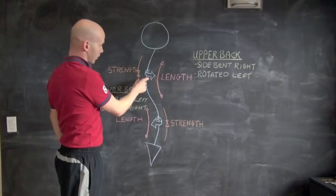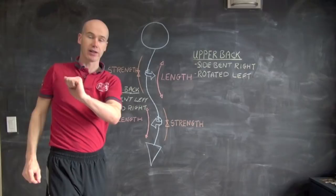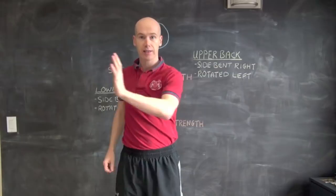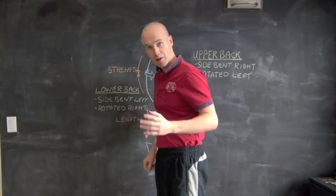Secondly, we want to derotate this side. If I'm leaning to the left, I'll also want to rotate to the right. This area is twisted round to the left, so I want to twist it back to the right. The way we do that is simply just twist and put the hand on the wall — just derotating the upper back and putting the hand onto the wall.